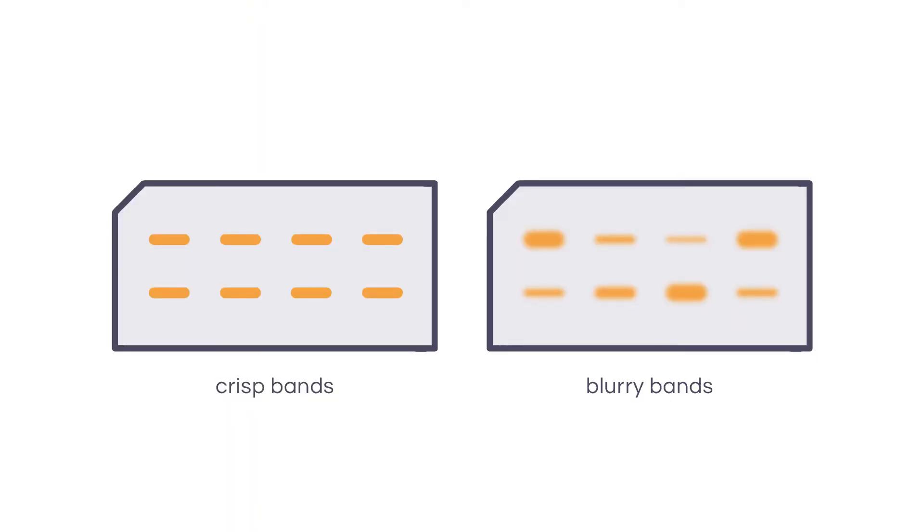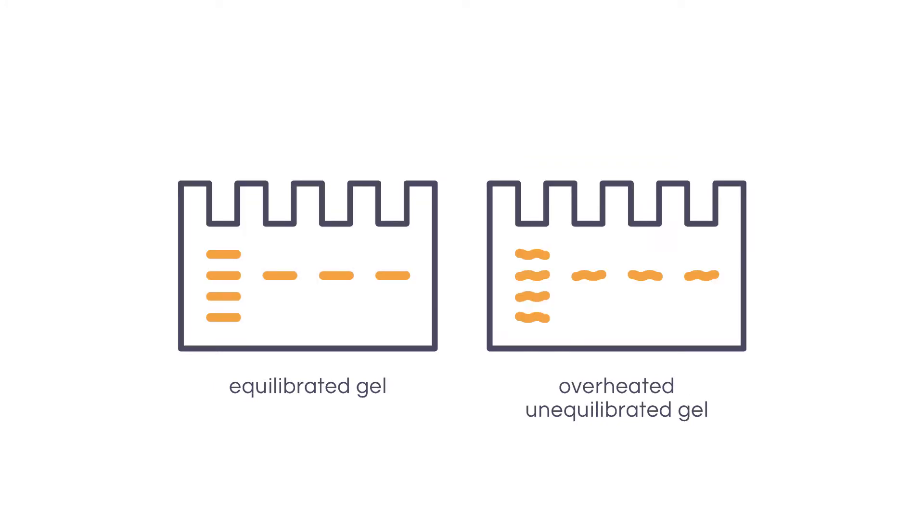Failing to equilibrate the gel in transfer buffer can negatively impact the transfer of proteins from gel to membrane. Without this step, the gel can shrink during the transfer, which ultimately leads to blurry bands. Moreover, excess salts carried over from the gel can cause artifacts during transfer due to overheating of the transfer buffer.